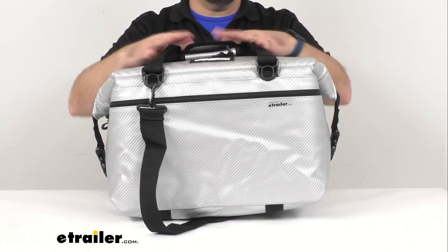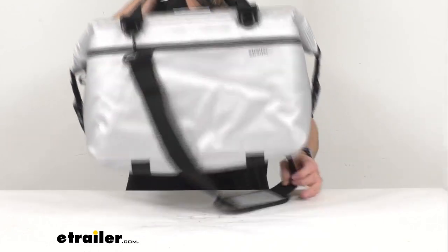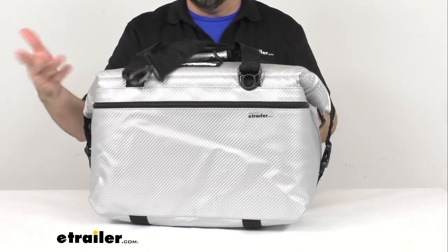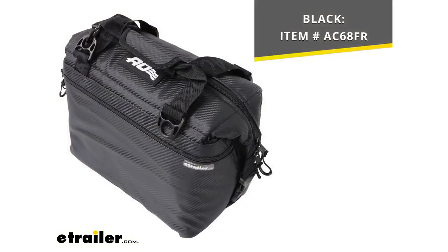This does have a limited lifetime warranty. This is available in silver, which has a pretty distinctive exterior color. But if silver is not the color or style you are looking for, we also have this in black. Everything about the cooler bag is the same except the color. If you're interested in the black version, I have the item number on screen — just put it in the search field of our website.